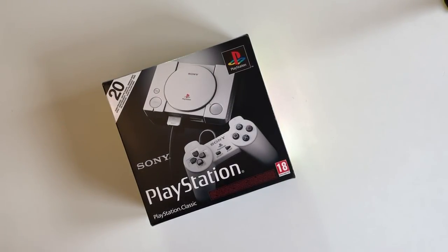Hello and welcome to TheSixthAxis.com. I'm Stefan and today I've got a PlayStation Classic to unbox for you.